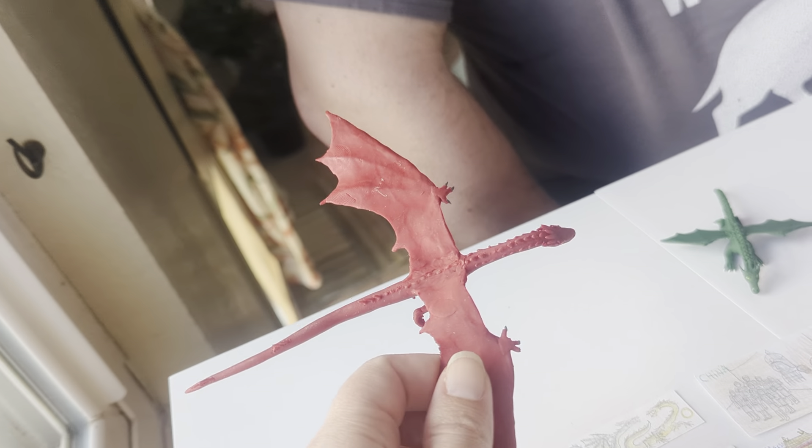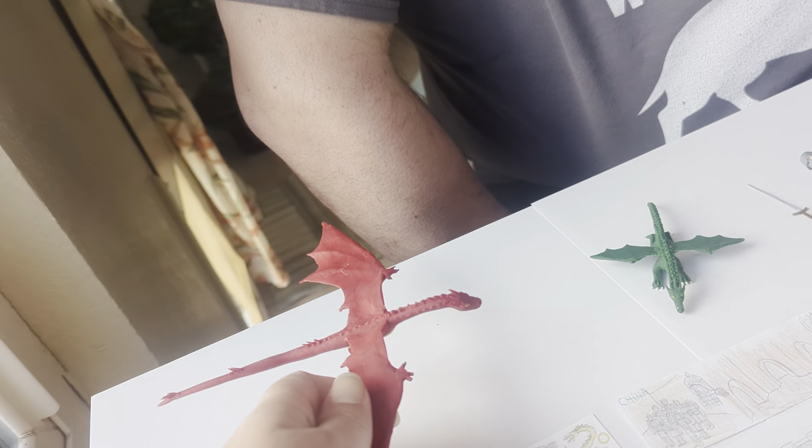So these are handmade clay figures — correct — that you made out of Sculpey clay, which you sculpt and then bake in the oven and they get hard. That's correct.